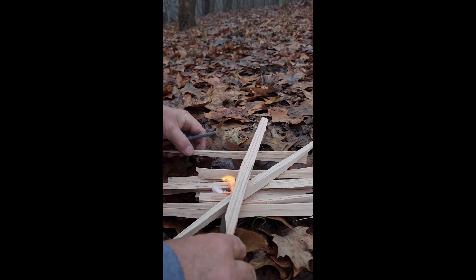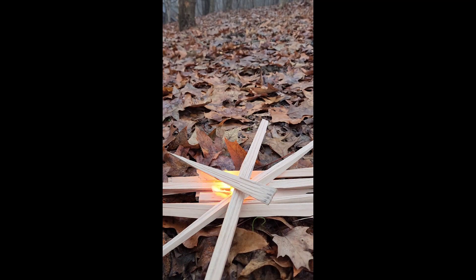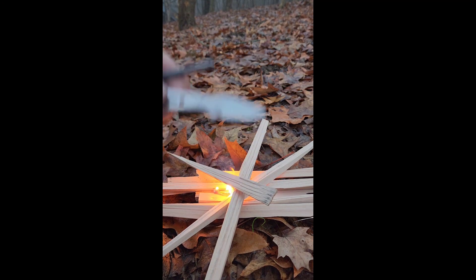If I'd have spent more prep time, yeah, I'm pretty sure that would have worked. Got a fire going — I don't know, it might burn. It was a pretty dry two-by-four that I just split up. Not with this, though.